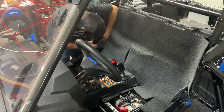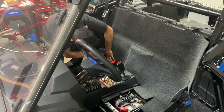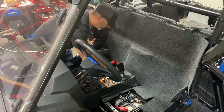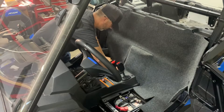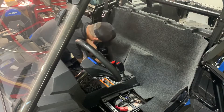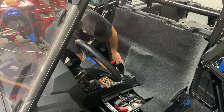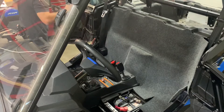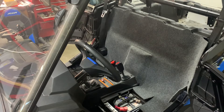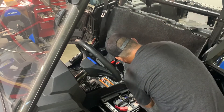It goes around your roll bar — there's a cutout for that. It tucks kind of tight right behind the seatbelt. Get your bottom stuck down. The last piece goes underneath. Just work your way down one at a time. There is a fit.